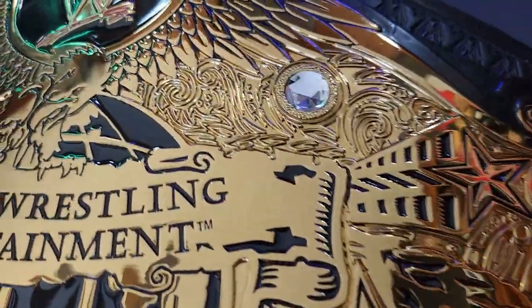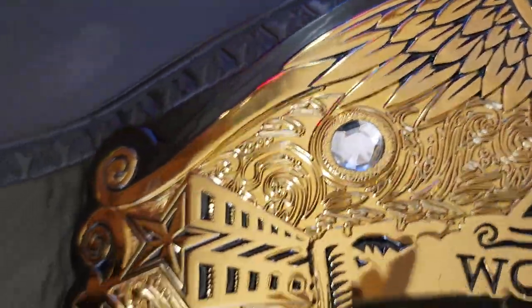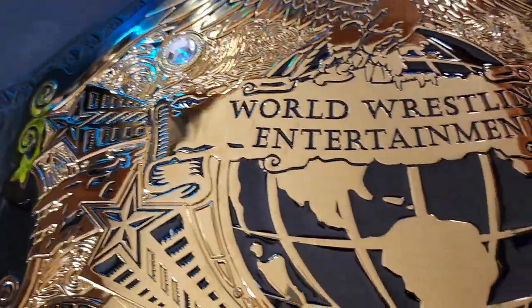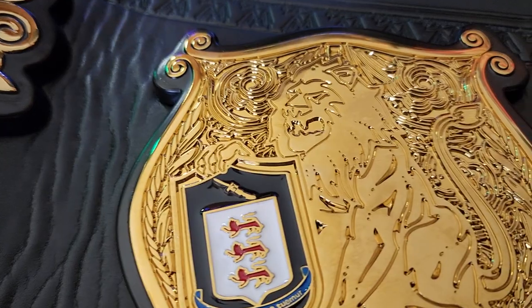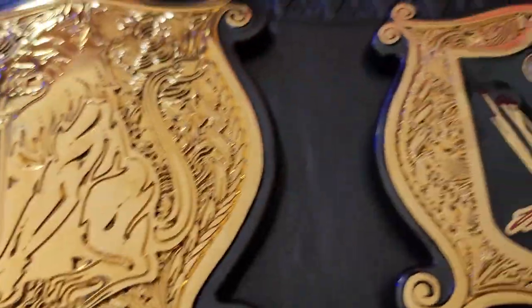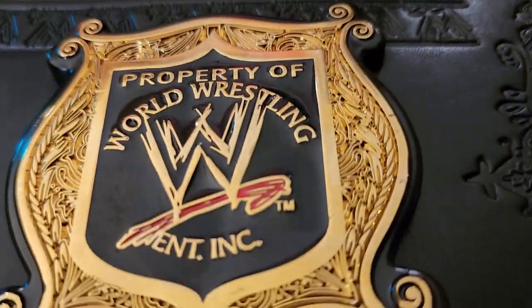This belt is quite possibly one of my favorites. I feel like this should be the belt of choice. I don't really like the network logo belt, but I get why they use it — business purposes.